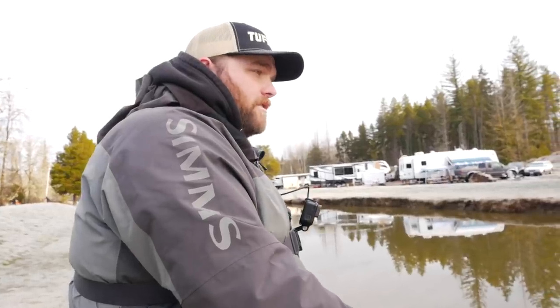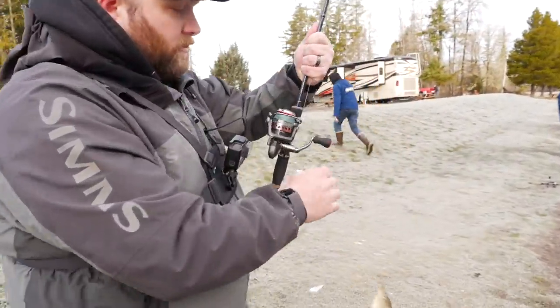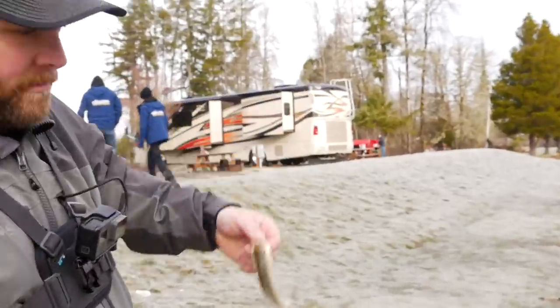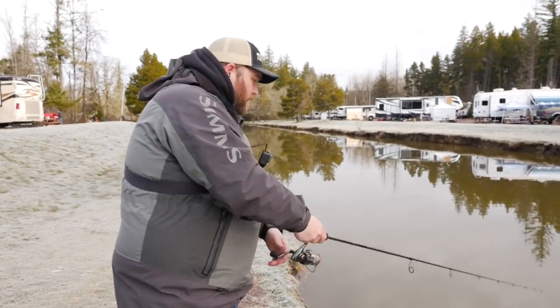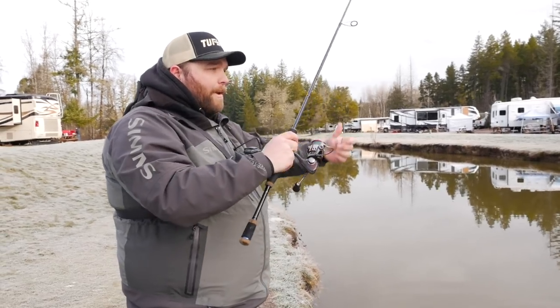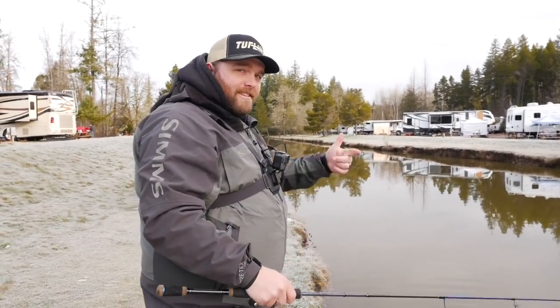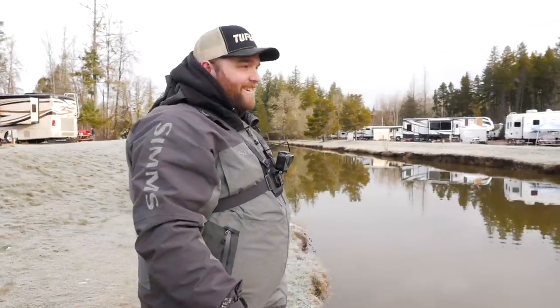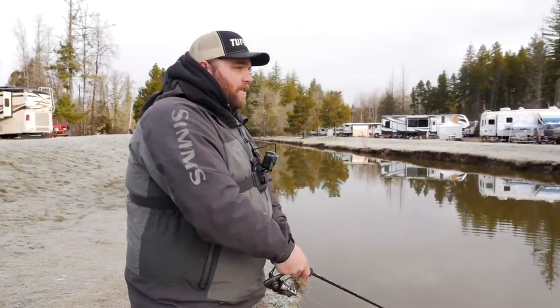Come on, fish. Got him! Oh, he's all over the place. Almost lost him. Let's get another one. Dude, I don't care how many big steelhead you catch, this is probably one of the funnest things I've ever done. But I've also never caught a lot of 20-pound steelhead. So what do you think — you think we can do it again?